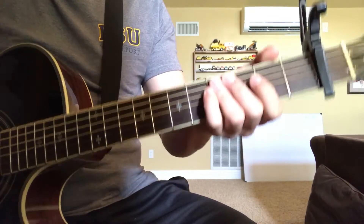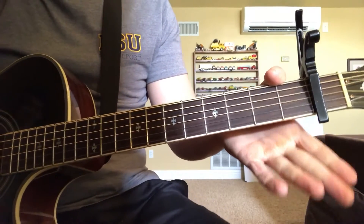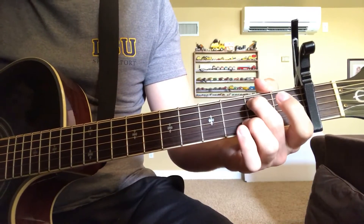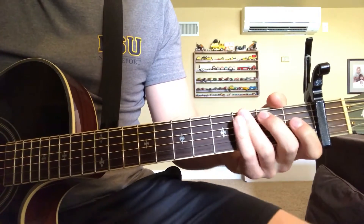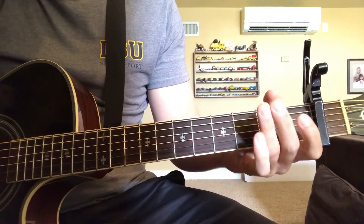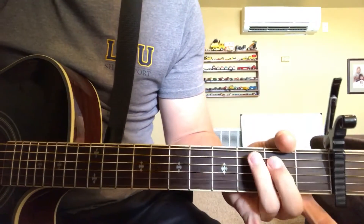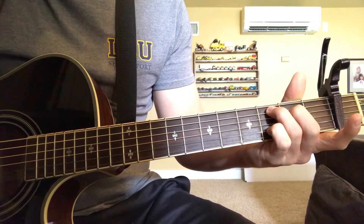The chords you're going to need to know: you're going to need to know an E7, or E minor 7, which all you've got to do for that is put any one of your fingers on the fifth string, second fret, and strum. Then G, D, and a C add nine — which is just this part of the C, so the top two fingers, and then you put your pinky on the second string, third fret.